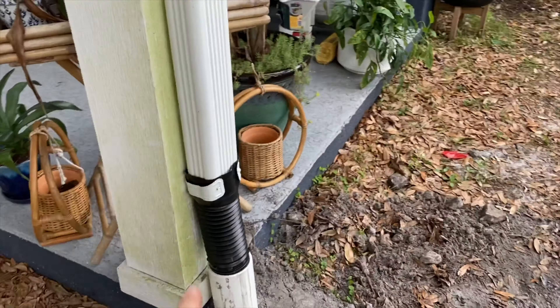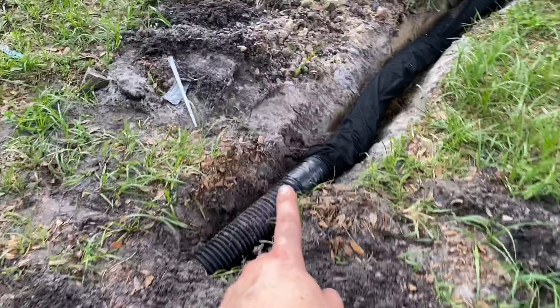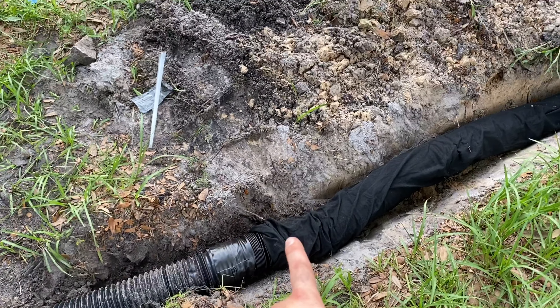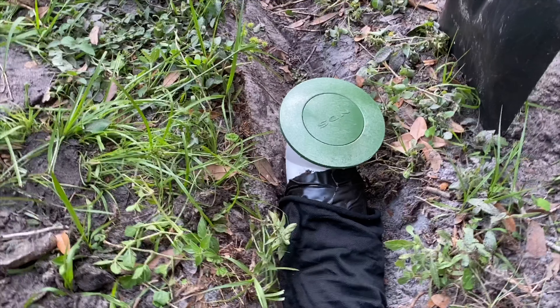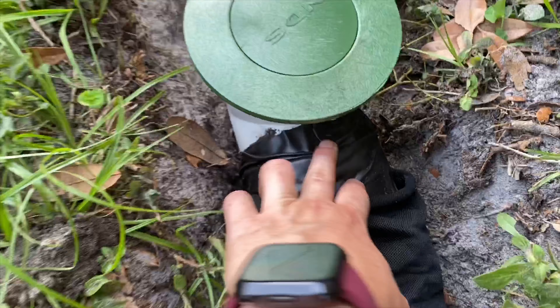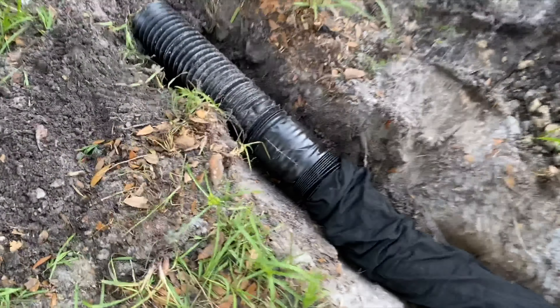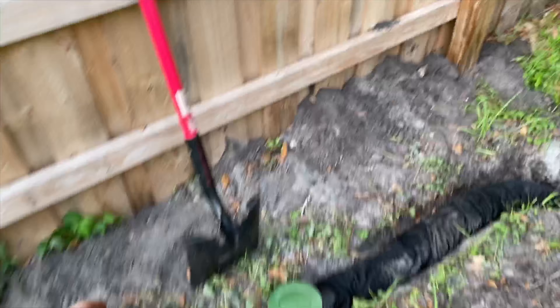So I have this downspout going into the ground to a PVC, and it's underground here. I connected it to a perforated pipe and that goes around here and it's connected to this NDS overflow spout — or overflow drain, I can't remember what it's called, I'll link it below. I just used this Gorilla waterproof tape where these pipes connect, just to be sure. And I dug all of this out using a flat shovel — it wasn't too hard.